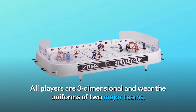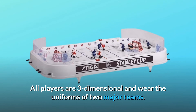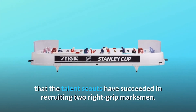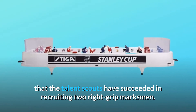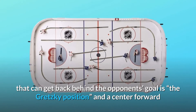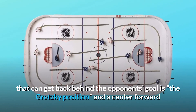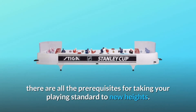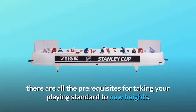All players are three-dimensional and wear the uniforms of two major teams. The teams have been added extra strength in that the talent scouts have succeeded in recruiting two right grip marksmen, together with a left forward that can get back behind the opponent's goal in the Gretzky position, and a center forward that can go back into his own zone to build up the attack — there are all the prerequisites for taking your playing standard to new heights.